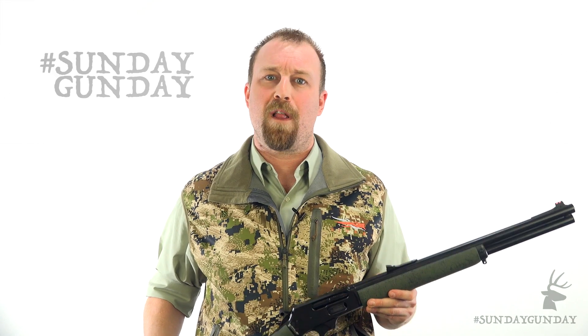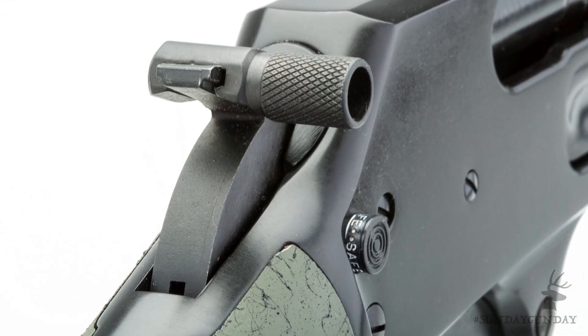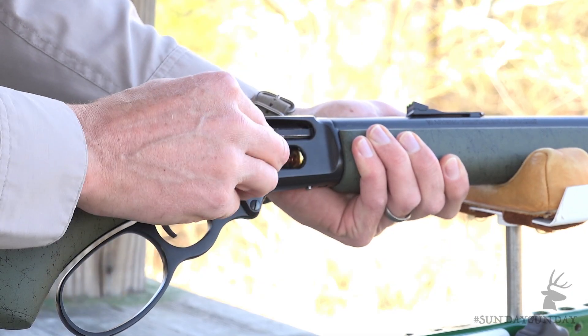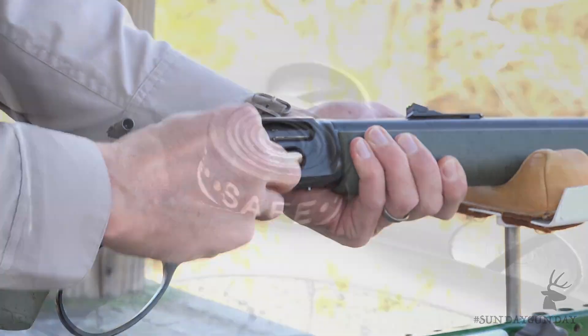While its resemblance to the Wild West guns of Hollywood is aesthetically pleasing, the big loop allows plenty of room for larger engloved hands. At the rear of the receiver, you'll note an offset hammer extension, which permits cocking of the hammer without interference from a low-mounted optic. Like the standard 1895G, the loading port lies on the right side of the receiver and allows for six cartridges to be loaded into the magazine tube.